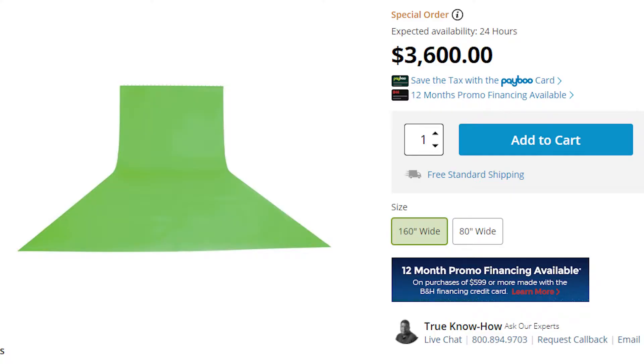Step one: green screen. You'll need a proper green screen, and when I say proper, I don't mean an expensive green screen. You'll need a green screen that's as neon green as you can get it. Some of the green screens off of Amazon have cloth that's way too thin, like you can see yourself behind it. Preferably, you want your green screen to be solid, smooth, and not super shiny.